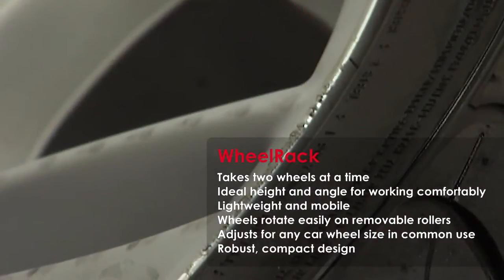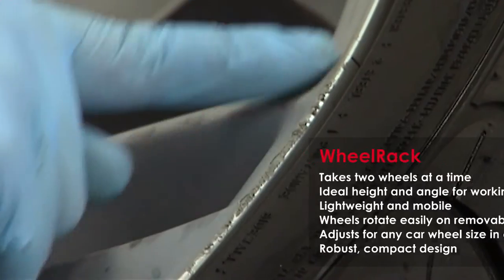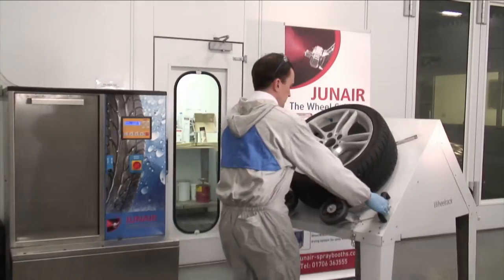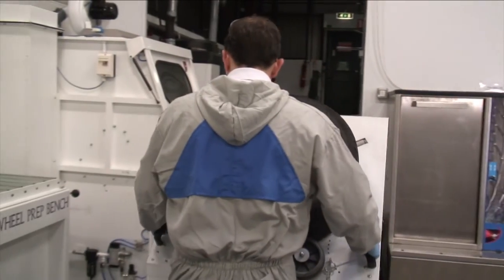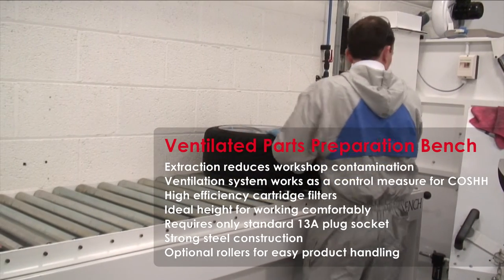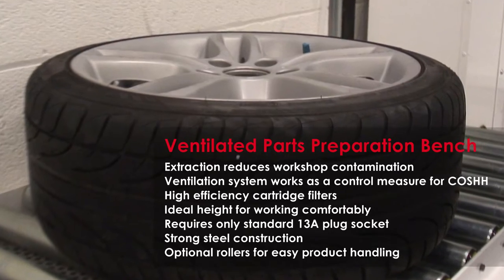If the damage has gone around the outside edge of the rim, you will need to break the bead so the damage can be sanded out properly. But in this case, there's no need to do that. Place the wheel onto the wheel bench for sanding operations. Our prep bench has a built-in extraction and filters, as it is very difficult to collect the dust using a conventional extraction tool.